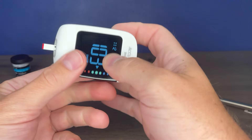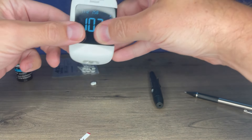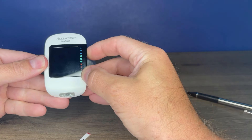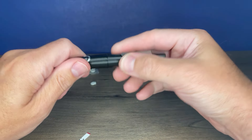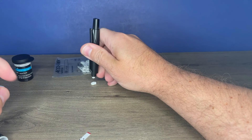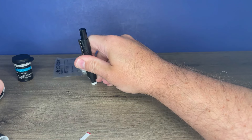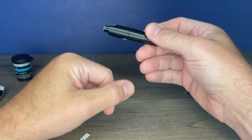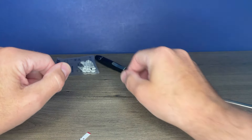You can use the test strip eject button to eject the strip. The meter will power off, or you can press and hold the top button to power it off. Then remove your lancet from the lancet device — pull off the top. I like to jab it into the piece of plastic that came off the top so it can't accidentally poke someone. Move the sleeve forward and that ejects the lancet. Replace the cap and it's ready for next time.